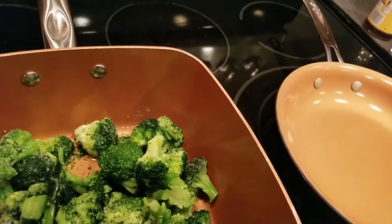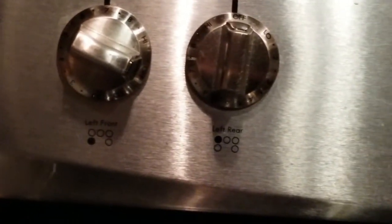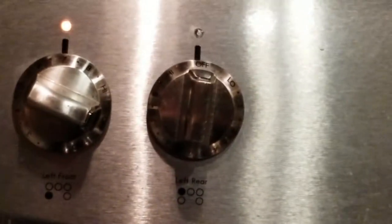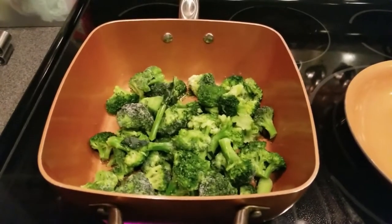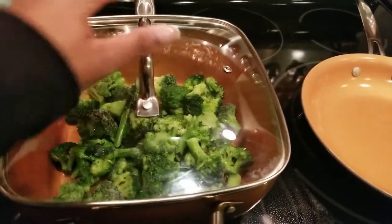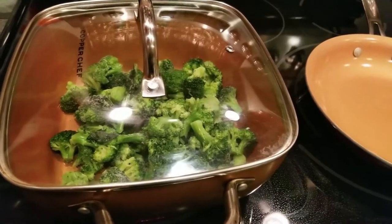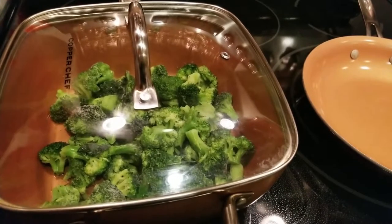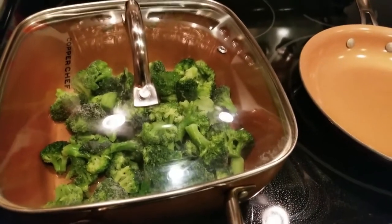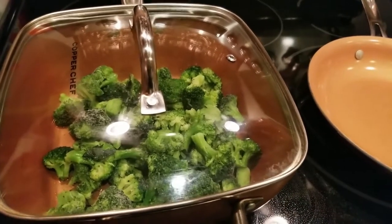I'm going to start steaming it at seven. I'm sorry for everyone that has real stoves and real ovens — I just have to work with this electric oven. Now I'm going to put the lid on and give it some time to steam. I'm not going to put any seasoning on just yet — I noticed if I put the seasoning on too early it would cause the flavor to become diluted, and I don't want that. I want to steam the broccoli, cook it some more, and then put the seasoning on.